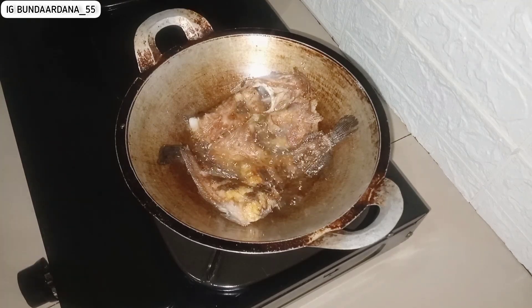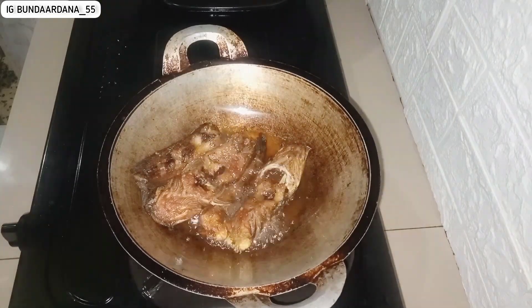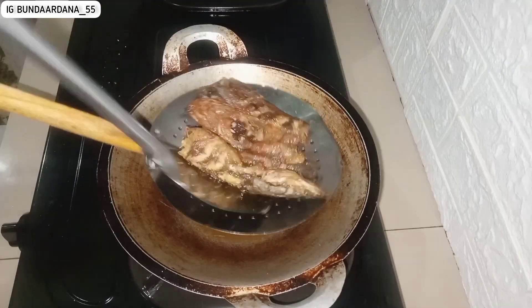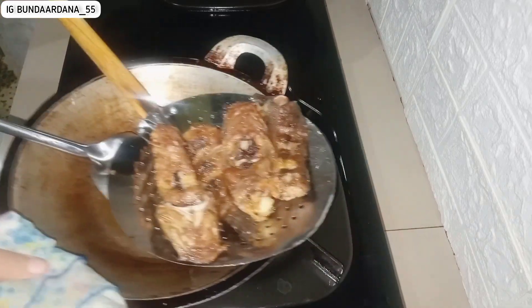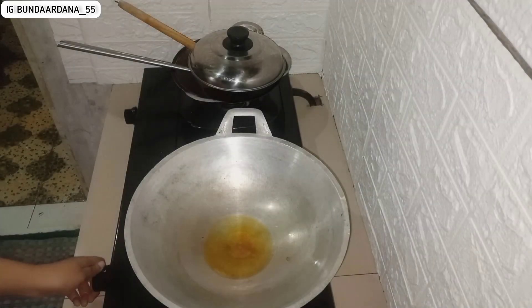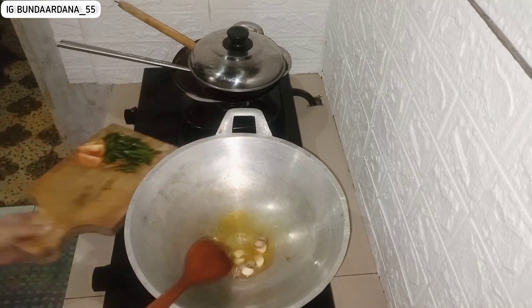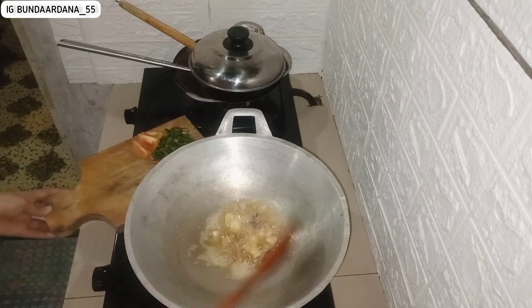Lele ini cuman buat suami dan bu mertua karena aku lagi nggak pengen makan lele. Ini nanti mau disambal kecap, requestan dari pak suami. Sebetulnya aku nggak begitu suka lele, kalau suami itu suka banget lele mau digoreng ataupun bumbu sambal kecap. Aku kadang ikut makan sih, tapi nggak suka-suka banget.